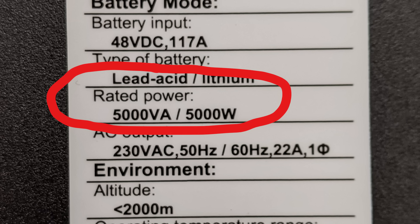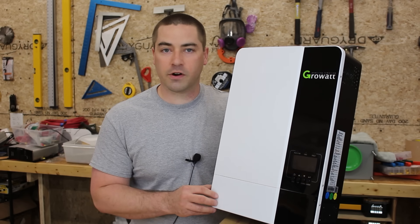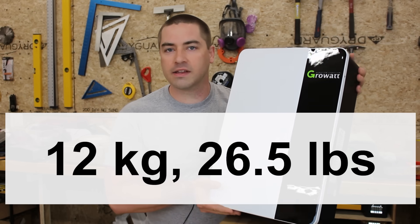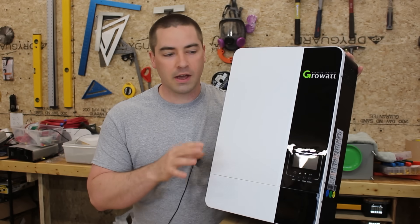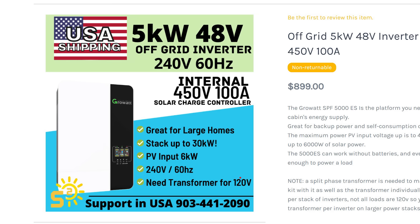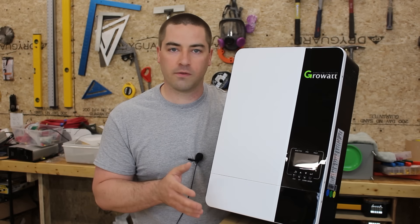This is a 5000 watt inverter for $900. Now that alone is a great price for a 5000 watt inverter, but it is a high frequency inverter so it's kind of on the light side. It's not as light as other 5000 watt inverters but it's certainly not as heavy as some of the big transformer-based inverters. Now this is an international model, which means you should be able to set the Hertz and the exact voltage somewhere between 220 and 240 volts.